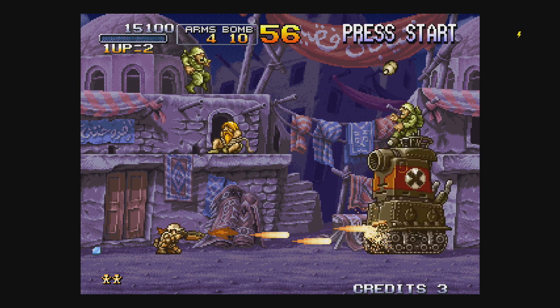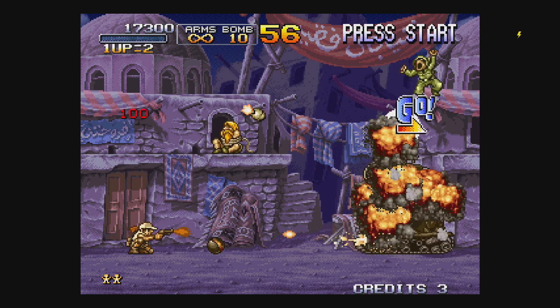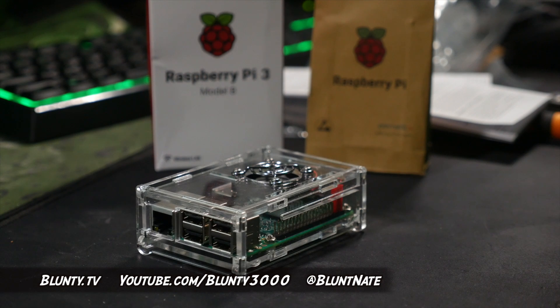Frankly, if you're unable to do that kind of basic problem solving, then perhaps a RetroPi-based project is not for you — this is for hobbyists and tinkerers, people who want to solve their own problems. But now the question is, what would you folk do with this kit? Or for the Pi veterans, what have you done with them, and what do you plan to do with them in the future?